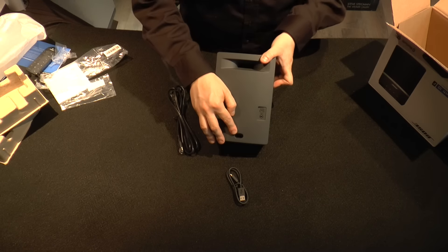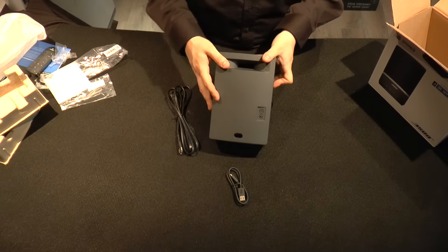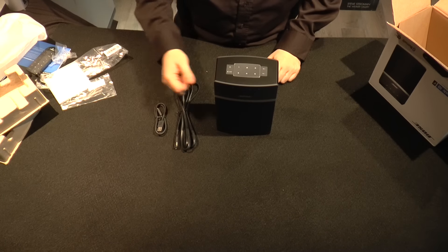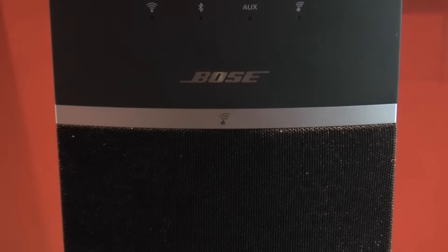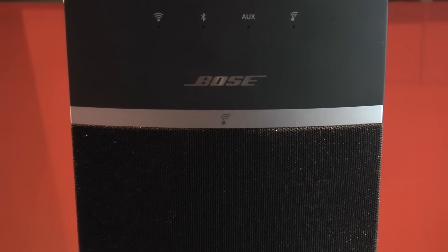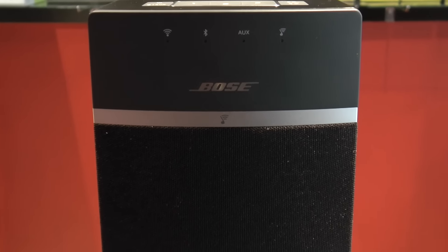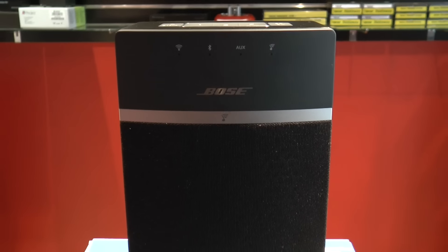The power just goes right into the bottom slot on the back, and you can notice the back port for sound quality. Alright, thanks for watching — this is Rick for EHR's Tech Tour. Be sure to subscribe to us for more videos like this. Thanks a lot and have a good day.